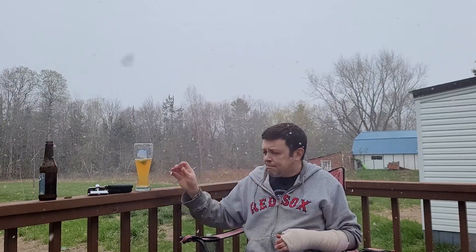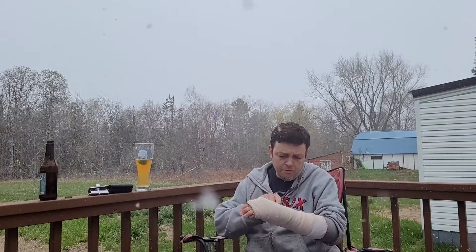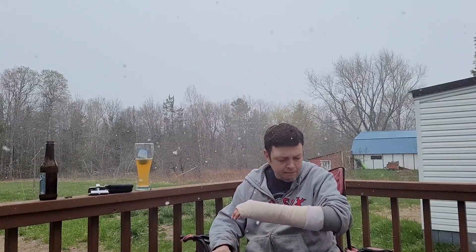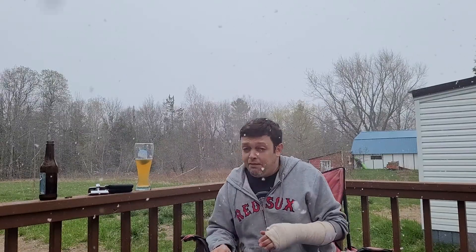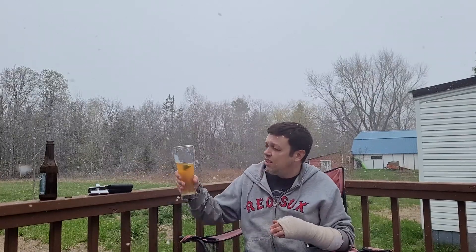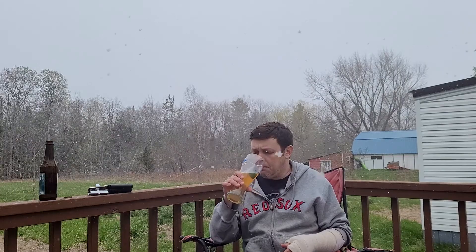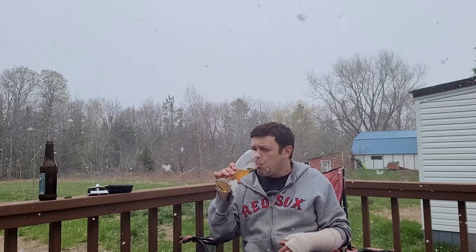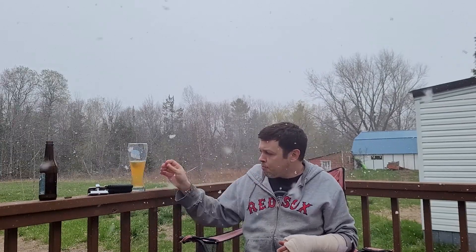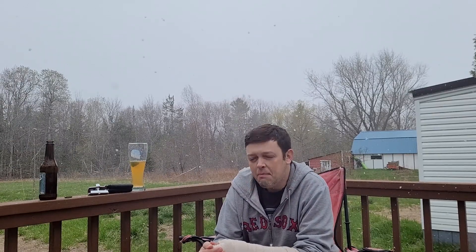I smashed my wrist last week — completely shattered the top bone — so I had to have surgery last week. That's why I wasn't posting videos, but it's not gonna slow me down.